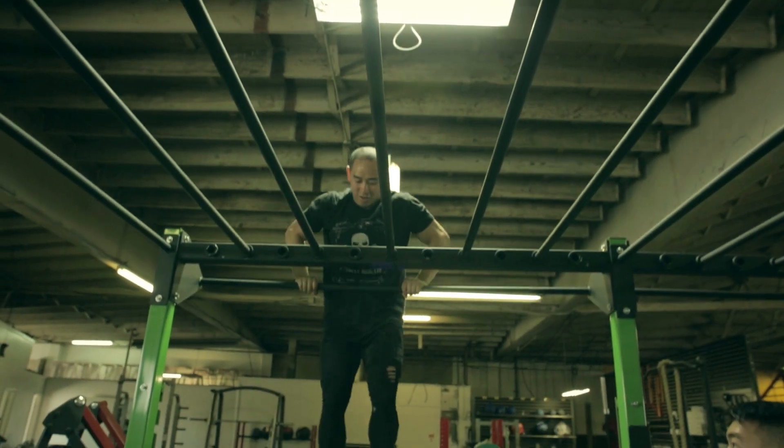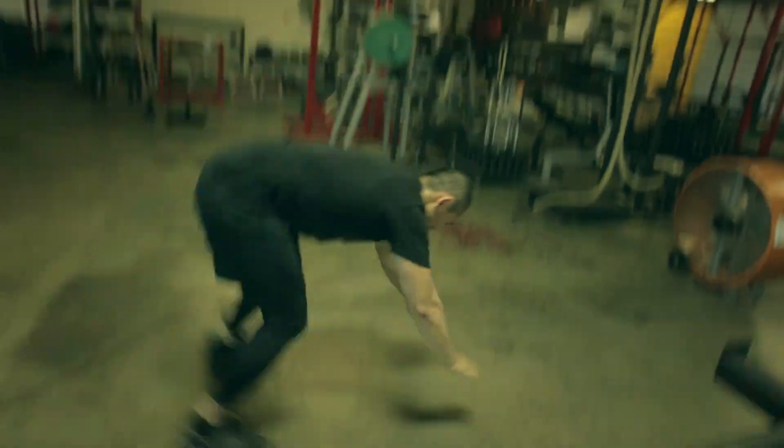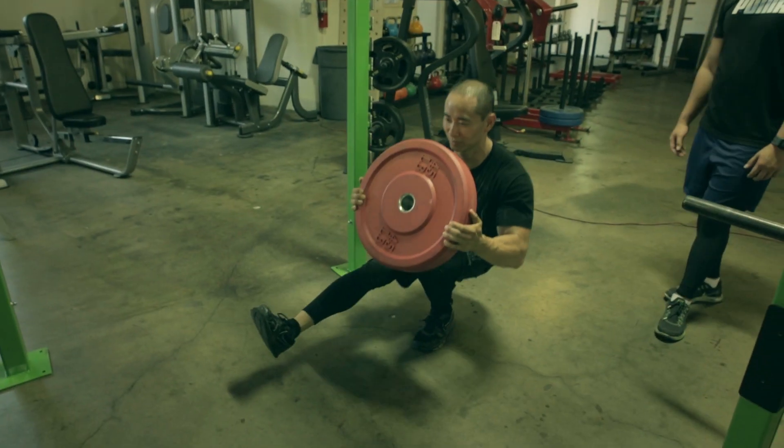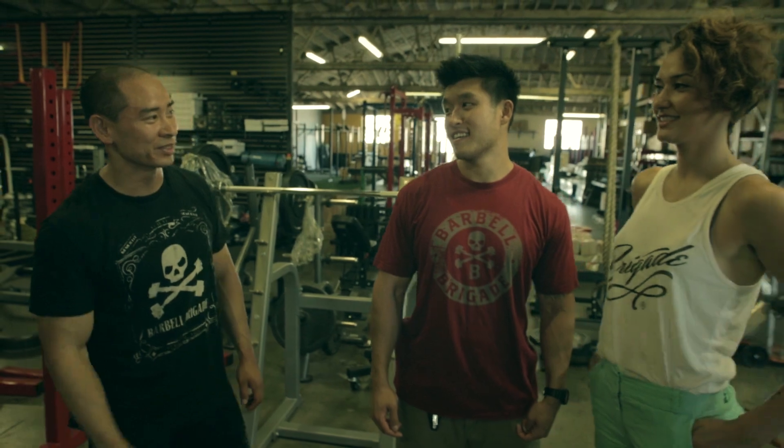There's everything that you could want in the perfect gym in here — perfect living room, perfect bedroom. I could sleep on one of these benches, get up and start doing box jumps in the middle of the night. I actually believe him. He's pretty extreme when it comes to his fitness. I can't wait to go try out some of this stuff.